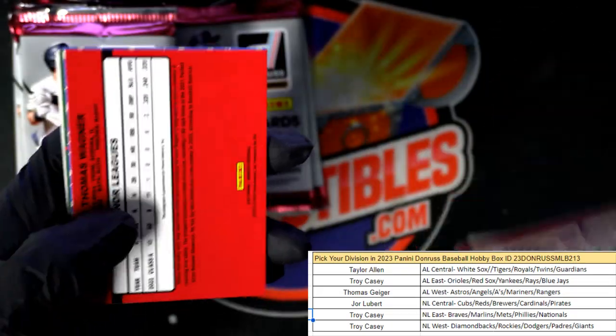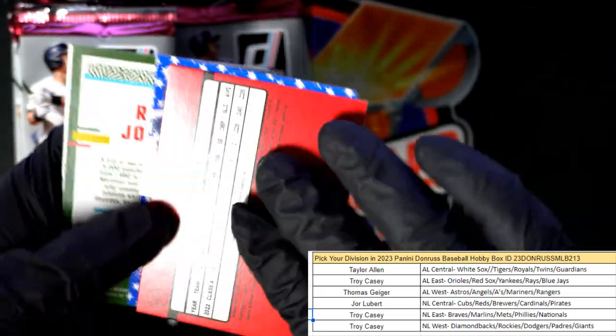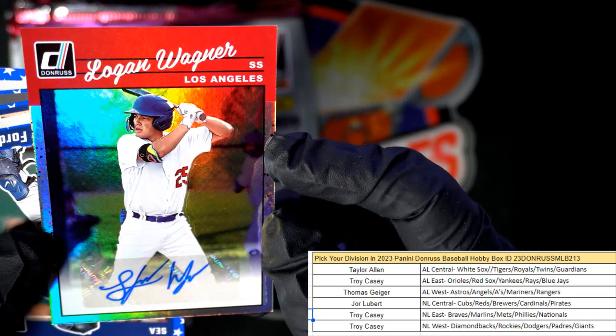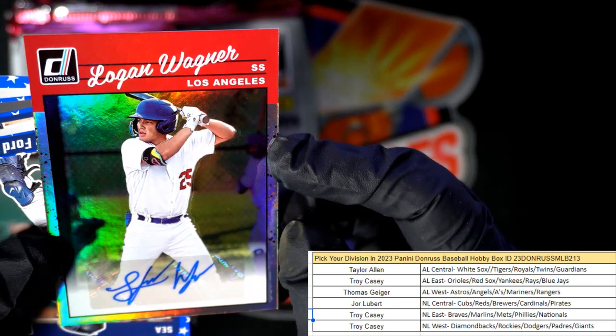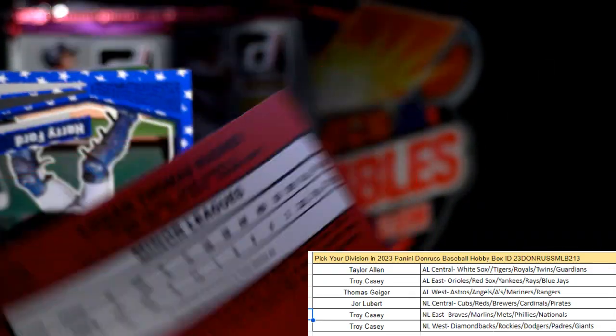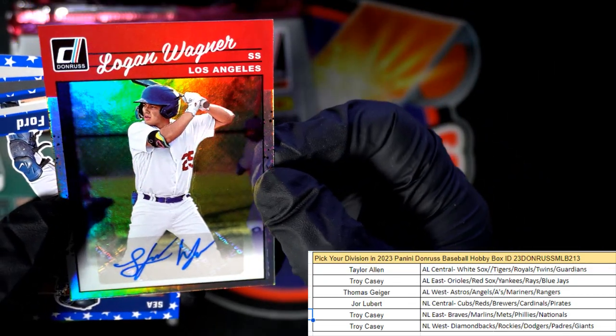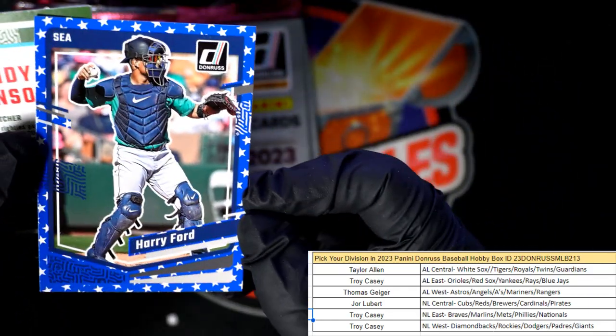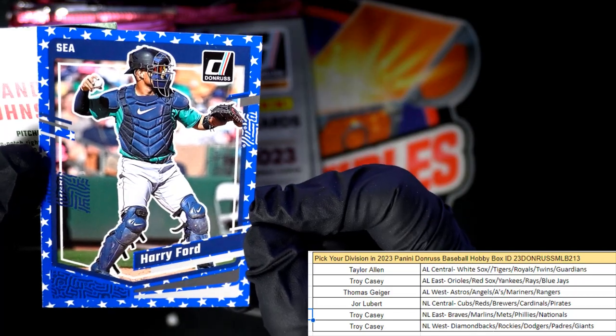Tim Wakefield, Lou Brock. Oh look at that — Logan Wagner! Wow, check that out man — NL West, Troy C. Nice one, Logan Wagner, wow that's awesome. And then here's a Harry Ford — AL West, Thomas G coming out to you.